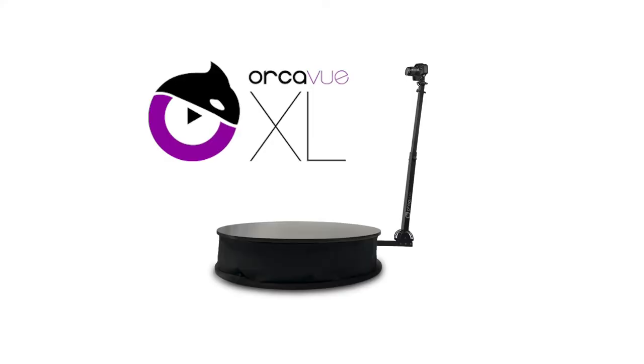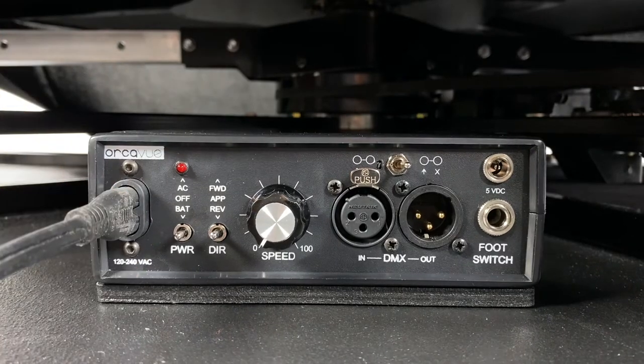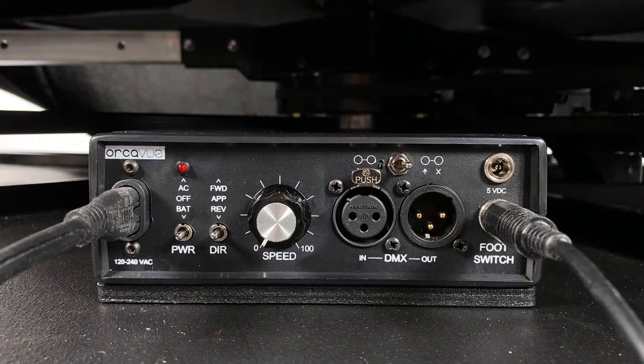Alright, let's dive into the OrcaView XL assembly. Begin by plugging the power cable into the controller box and then plugging the other end into an outlet. Next, connect the foot switch to the mounted controller box.